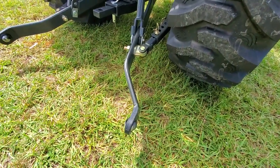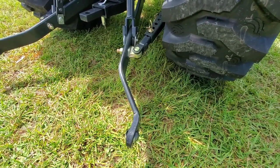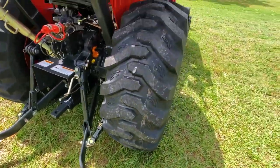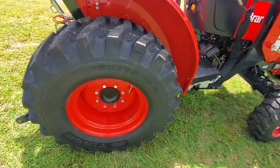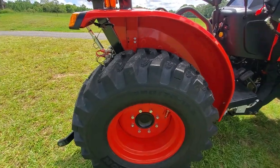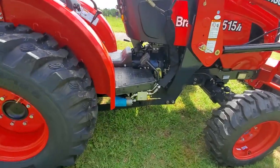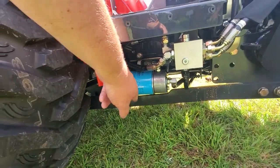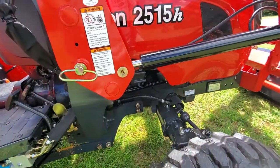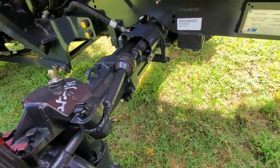It's got the standard lift arms. I've already got a quick hitch easy hitch system I'm going to install on these. These tires are a little bit smaller than what comes on the 3015 — not by much, but a little smaller. It's got easy access to filters — I believe that's the hydraulic filter. Good beefy axle. Four-wheel drive.